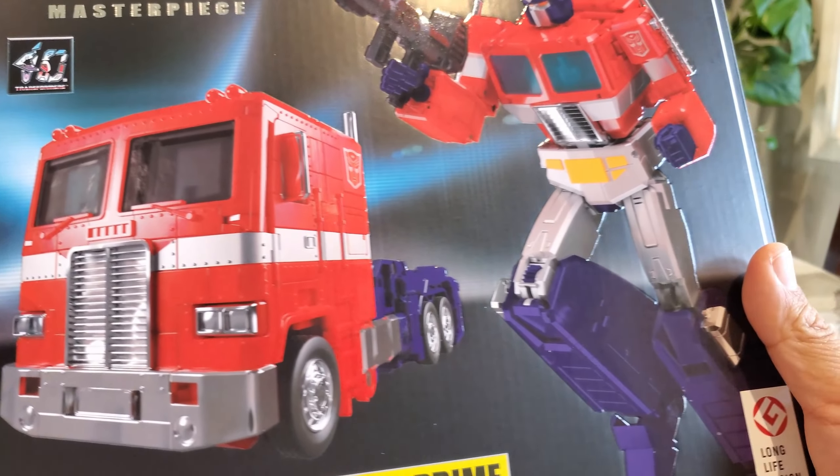Moving those two out of the way, here are two smaller Optimus Primes for scale context: on the left is the Earthrise mold and on the right is the Siege mold in animation colors. Obviously a whole different line and different price point, but it's interesting to see that Siege went with white similar to MP-44's cartoon-accurate look, while Earthrise has more of the gray color that follows MP-44S. Just wanted to show them for comparison.